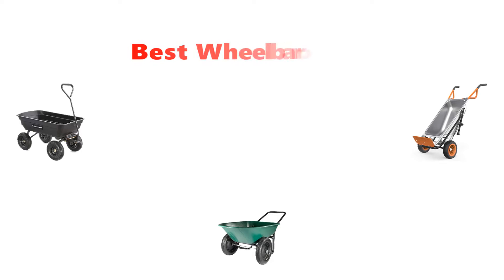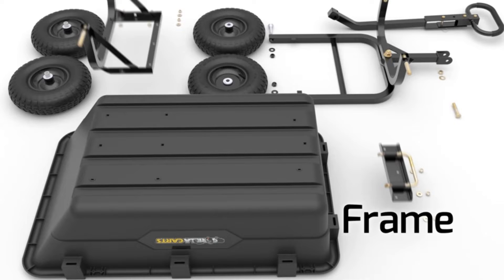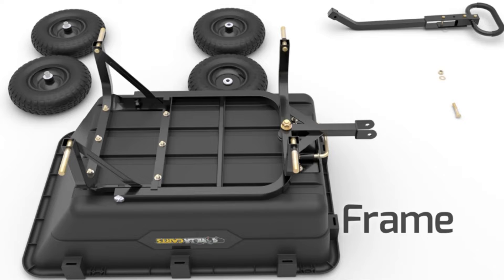Hey guys, in this video we are going to be checking out the best wheelbarrows. Through extensive research and testing we've put together a list of options that'll meet the needs of different types of buyers. We have included options for every type of user. If you want more information and updated pricing on the products mentioned, be sure to check the links in the description below. So let's get started.